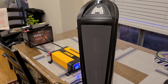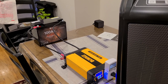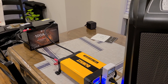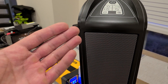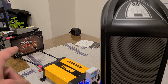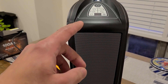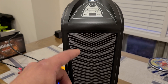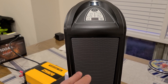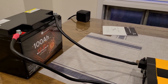For the AC inverter test, I have a DeWalt 1000 watt inverter connected to the DR Prepare battery using the included cables. I'm going to run a heater on its low setting, since the inverter is rated for 1000 watts and the battery for 1280 watts. On high the heater pulls about 1300 watts, so on low it should pull about 800 watts.